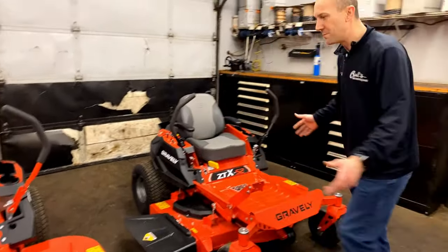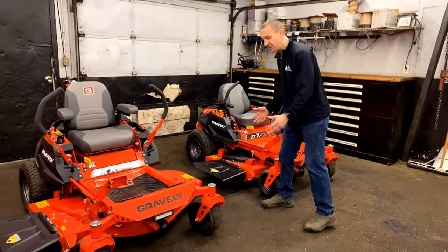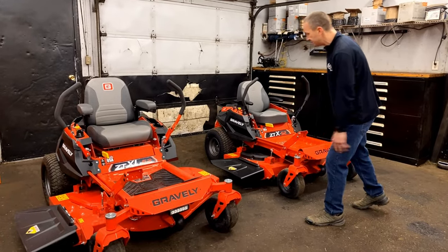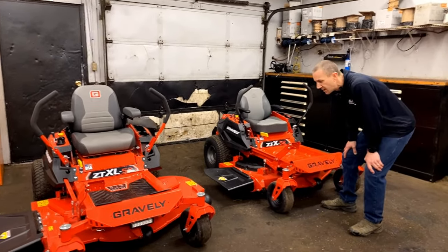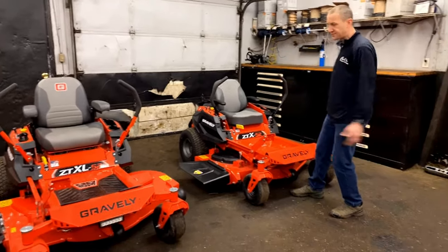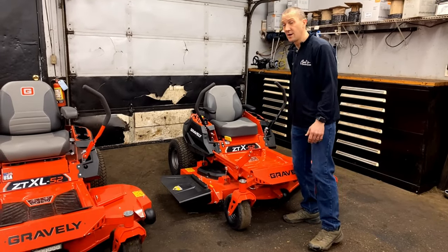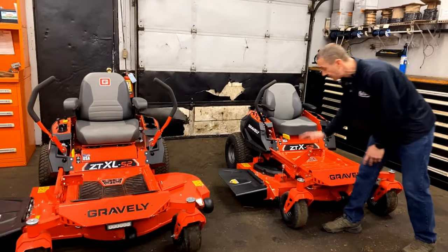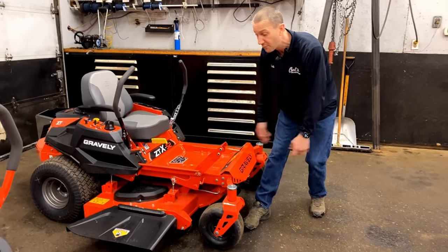Let's start by comparing the ZTX with the ZTX-L. If you look at them, you can see they're very similar — the frame's the same, the deck's the same. It's really a carbon copy of sorts between the two machines. On the front end, we're going to have the same wheel and tire size, the same frame. This is a welded one-piece frame from front to back, so not a lot of bolted-on stuff that's going to get loose or cause flex. Both of these have the same deck hanger system — a six-point suspension — and they are built very well.